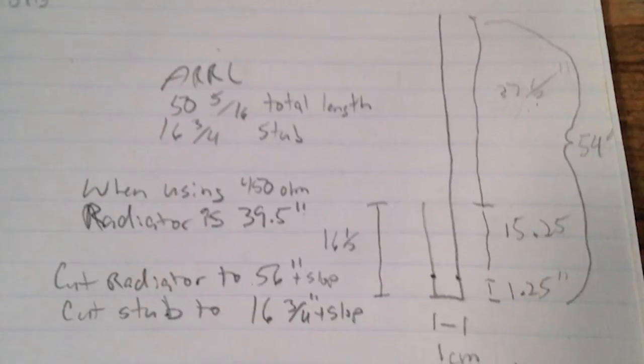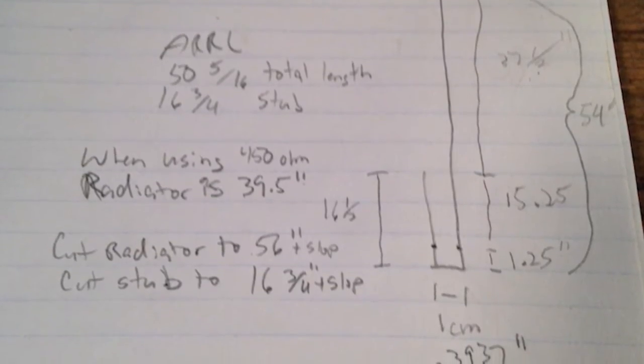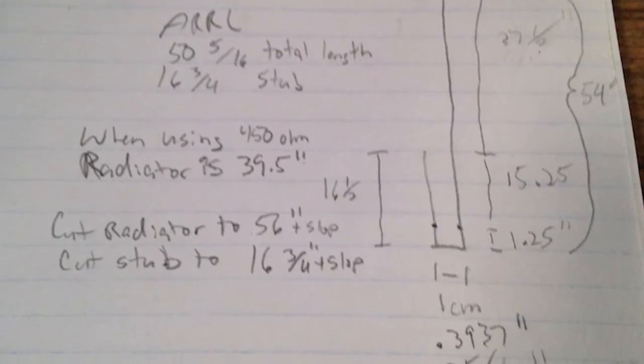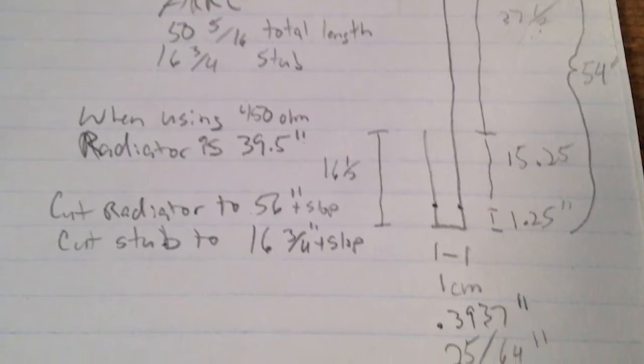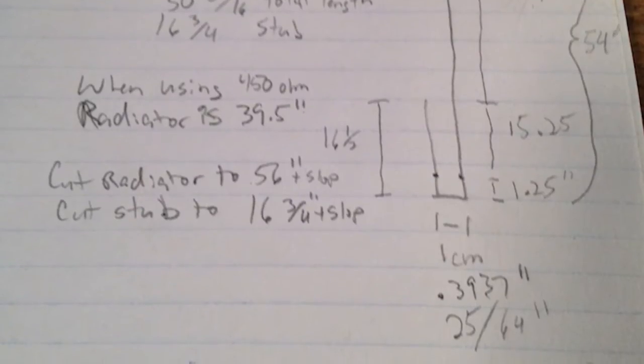I cut the wire a little long and used the soda bottle as a spacer to make some ladder line that was supposed to be 300 ohms. I used short jumpers of stranded wire from the SO-239 connector and twisted that around the ladder line. The analyzer was not happy. The homebrew 300-ohm ladder line did not work so well — I had a resonant dip at about 150 MHz. So we're going to try it with some real 300-ohm ladder line, but I don't have that much, so we'll see.